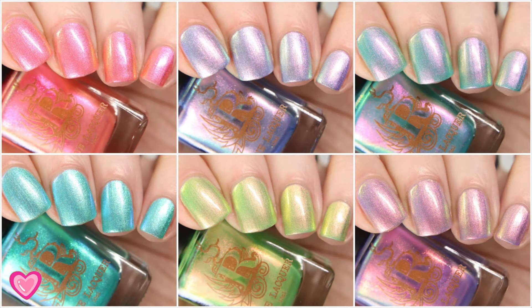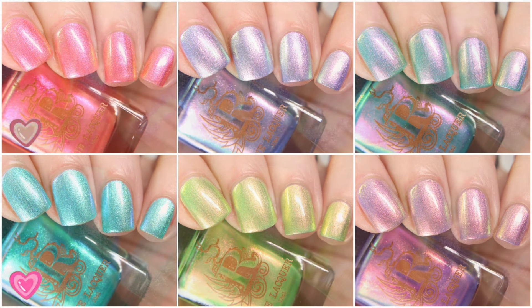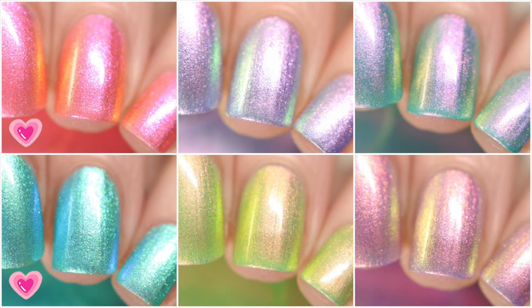I love the Bridgerton books and the TV series, so picking a favorite is going to be really hard, but I'm going to go with You Must Make Haste because I love how loud and vibrant it is, which is very much like Eloise's personality. Second, I'm going to go with A Feeling That Is Like Torture — mainly because my favorite couple and love story is Colin and Penelope's.